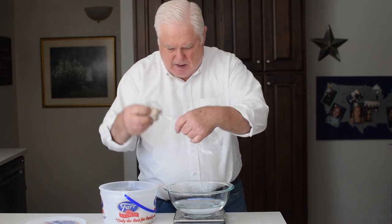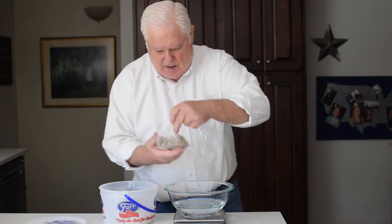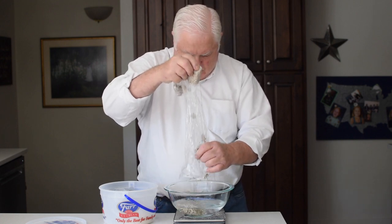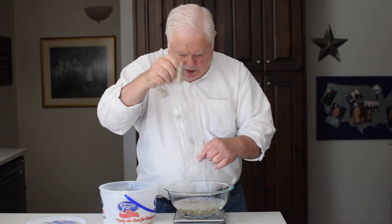Immediately after mixing the dough, I'll soak the seeds. Today I'm including flax seeds, sesame seeds, and sunflower seeds. Actually, these are the only seeds I've ever used, and I do enjoy their taste and texture.